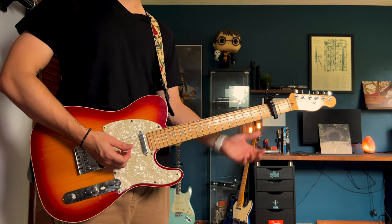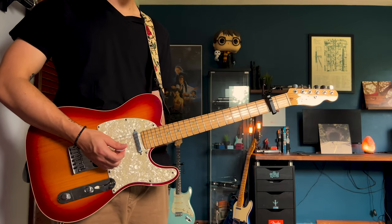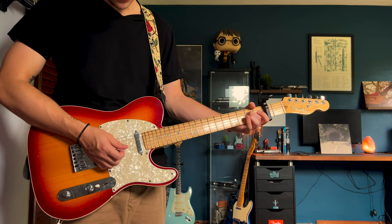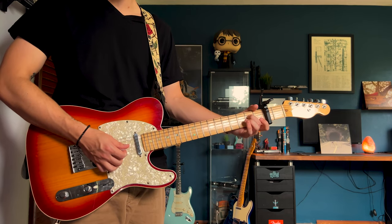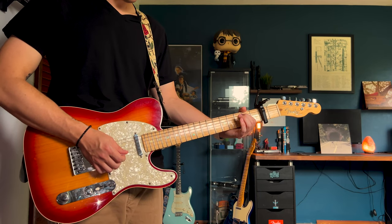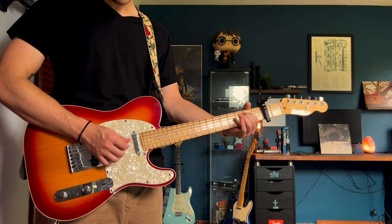After that E chord dies down for a split second you're going to hear some picking coming in, which is Josh's part. The only string you will be fretting for this is the D string, and you're going to be leaving the B and the G open as well. You're going to slowly hear that picking come in and it'll get a little bit louder. So you're going to go through it three times before you start sliding.